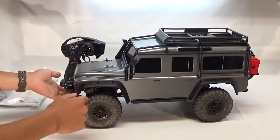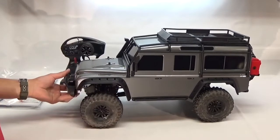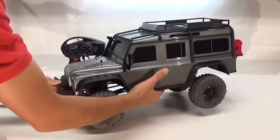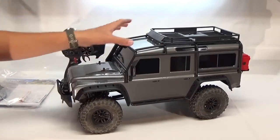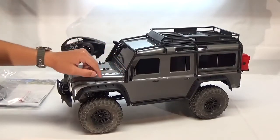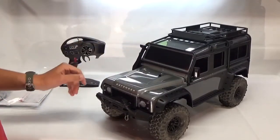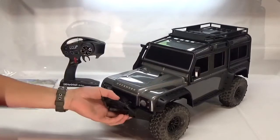You've got these nice fenders — I don't think they're too obnoxious. They do look very nice on here and it covers up most of the wheel but not completely. Moving back here the roll bar kind of roof rack starts and it is supported throughout the truck, and there's a snorkel over here on the side as well as mirrors on both sides as you would expect.